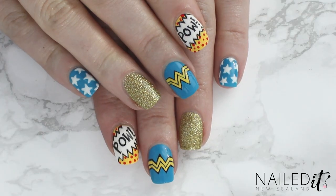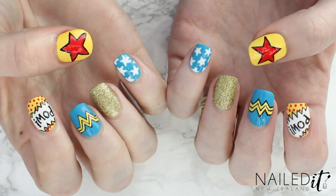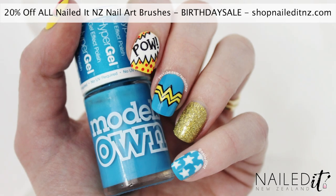And that's this Wonder Woman design done. I hope you like it. Please remember to subscribe, thumbs up and check out my nail art brush line down below. Let me know your favourite nail. Thanks for watching and I will see you next week.